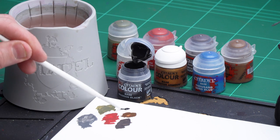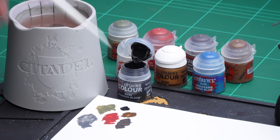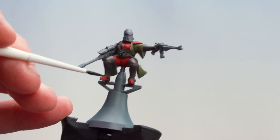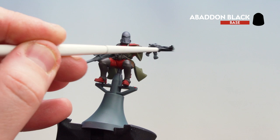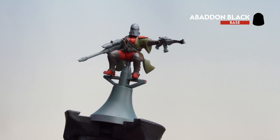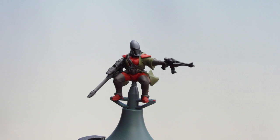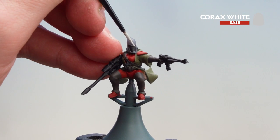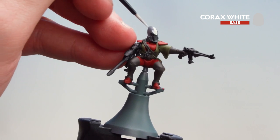I'm going to get a couple of dollops of Abaddon Black on the palette, add just a little bit of water, and mix it together. Once loaded up, we're ready to start picking out the weapons. Don't forget the faceplate as well. With the guns and face mask done, we're going to move on to the helmet and coat it with Corax White. I've thinned this down and I'm going to do multiple thin coats to get a nice smooth coverage.